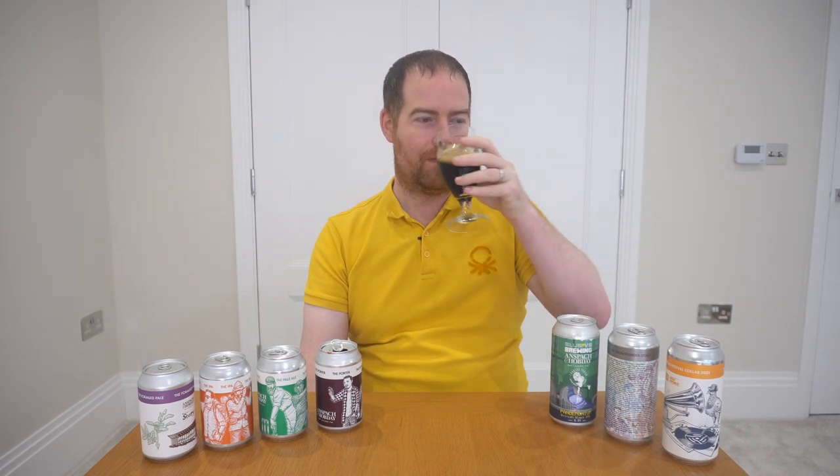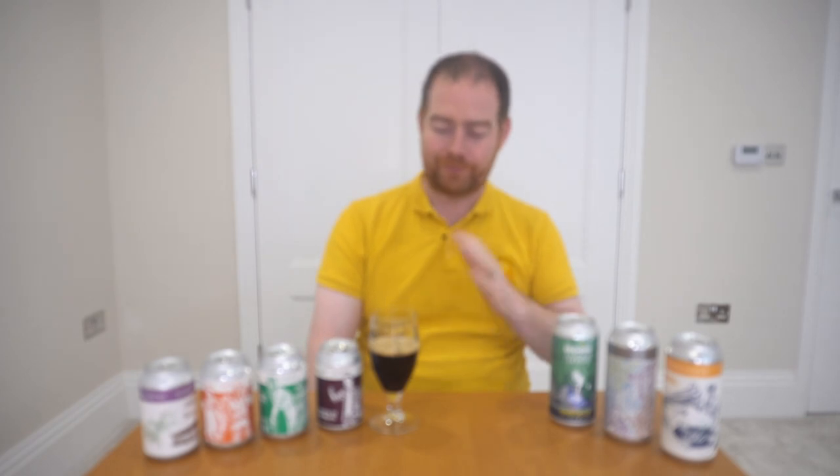I think I've perhaps chilled this a bit too much. You shouldn't have your porters this cold. Yeah, it's nice, the malt is in there, but as that warms up it'll taste better — it's losing a bit too much flavor because it's so cold at the moment. My bad.